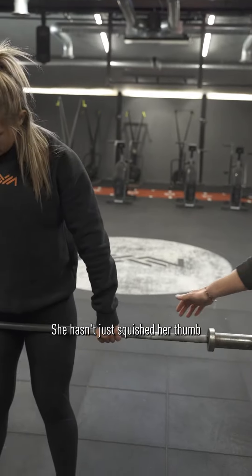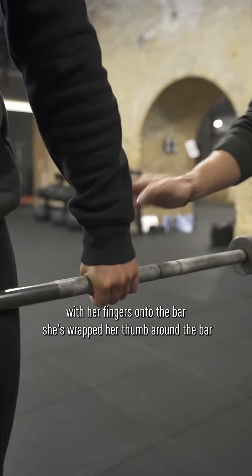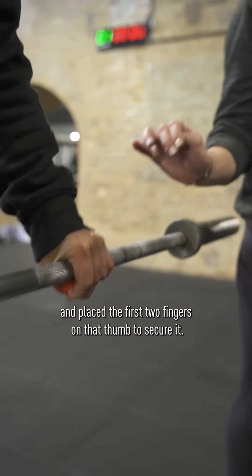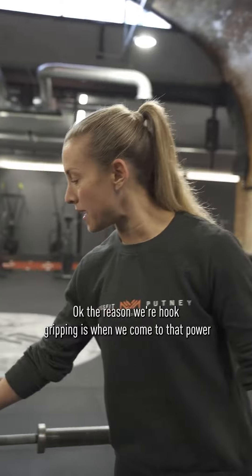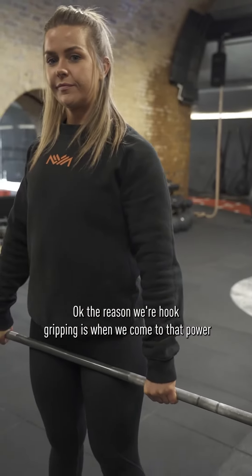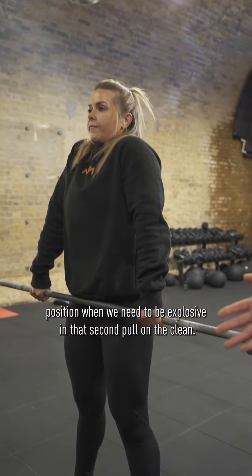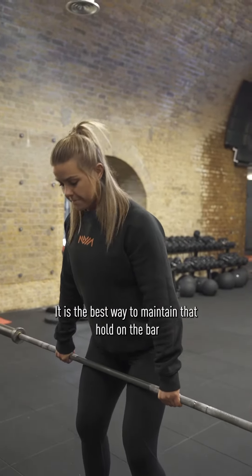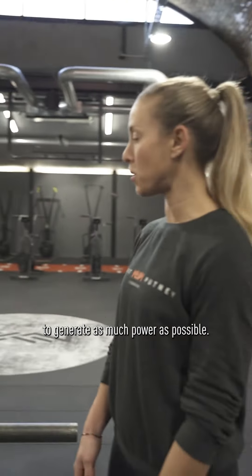What Tara has done here, she hasn't just squished her thumb with her fingers onto the bar — she's wrapped her thumb around the bar and placed the first two fingers on that thumb to secure it. The reason we're hook gripping is when we come to that power position, when we need to be explosive and that second pull on the clean, it is the best way to maintain that hold on the bar to generate as much power as possible.